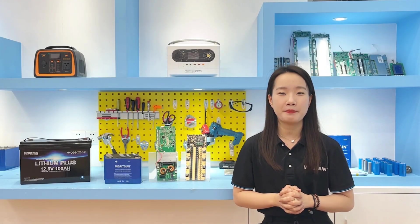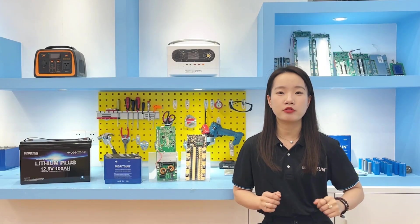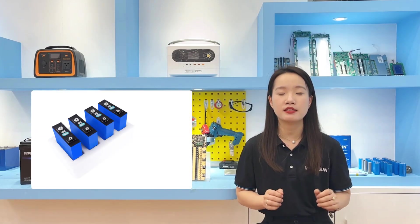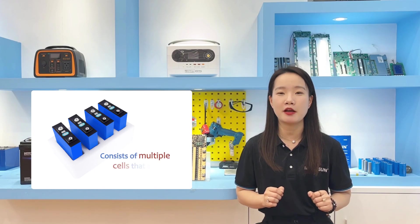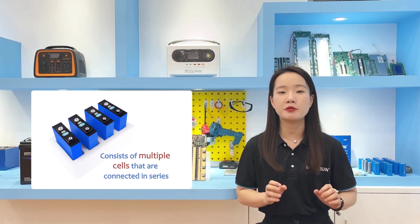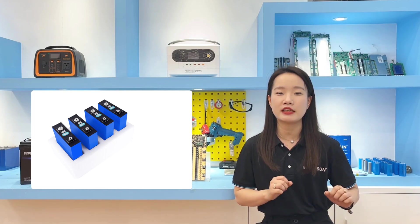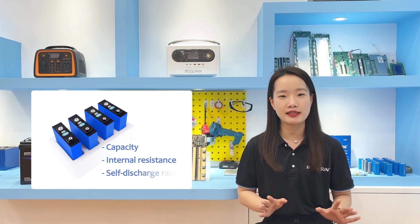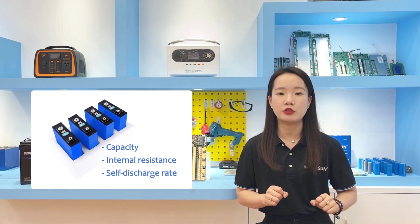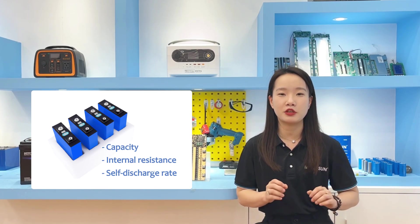Hi, this is Kenny from Reson Power. Today I would like to talk about the balance function of lithium ion batteries. A lithium ion battery pack typically consists of multiple cells connected in series to achieve the desired voltage. The cells may have slight differences in their characteristics such as capacity, internal resistance, and safe charge rate, which can lead to imbalance between the cells during use.